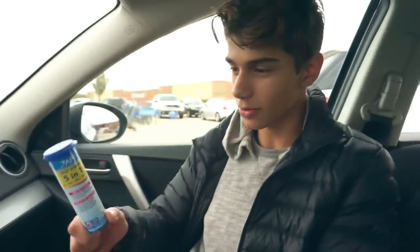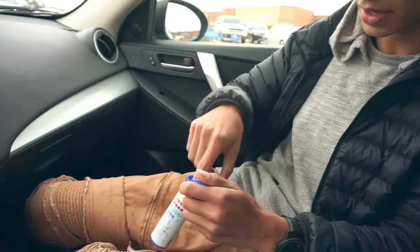Alright, guys, we have the test strips and I decided to take it outside because of the audio and stuff. Here's the tube, and inside of here are little test strips. On these strips, you can test the pH, the nitrate, the nitrite, the KH, and the GH.